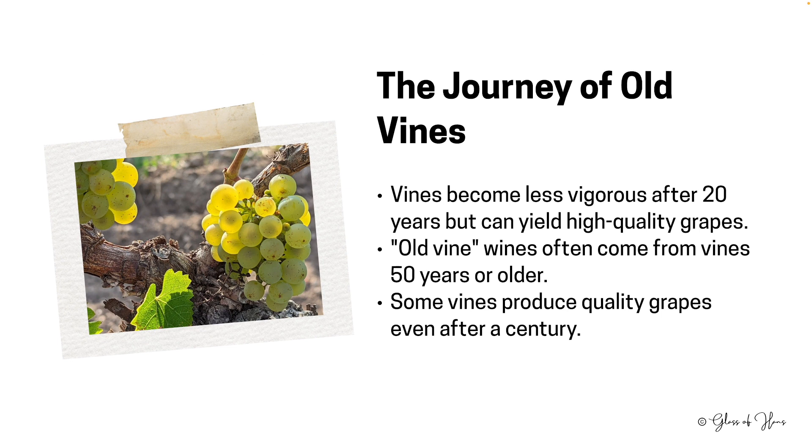As grapevines age, they become a testament to time and endurance. Post the 20-year mark, while the vigour may diminish, the quality of the grapes can continue to rise. Grapes from these elder statesmen of the vineyard are often used to produce the revered so-called old vine wines. This term isn't strictly regulated, generally speaking, although there are appellations that do govern this. Some of these 100-year-old vines, although fewer in yield, continue to produce grapes of outstanding quality — but it is a trade-off between quality and quantity which every commercial vineyard owner needs to consider.